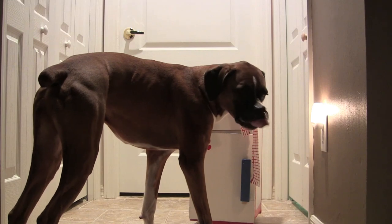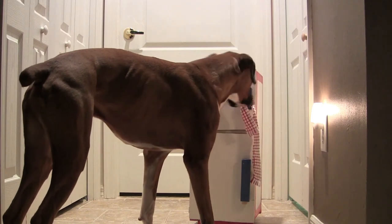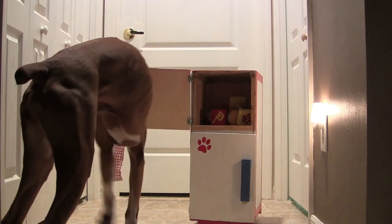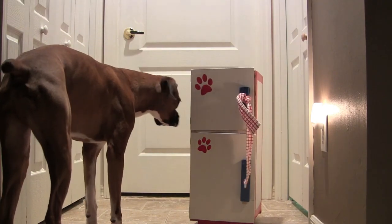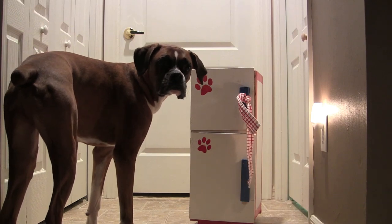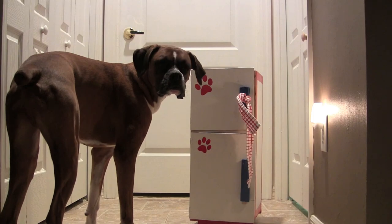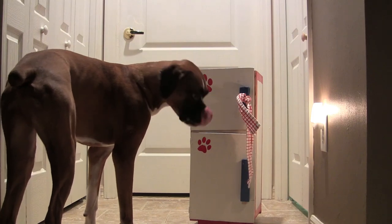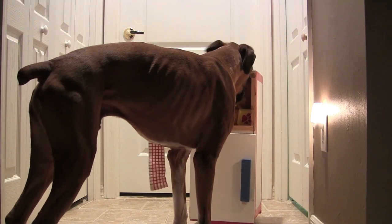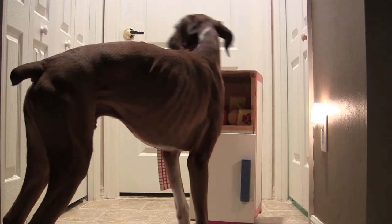So again, that's how you teach open the door. Get a dish towel, wrap some treats in the dish towel, hang the dish towel on the doorknob and ask your dog to get it. Once they pull the dish towel, tell them good and treat. Always treat in the position. And that's pretty much it.